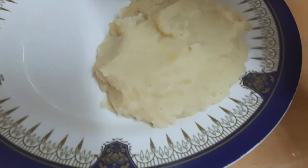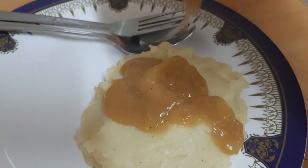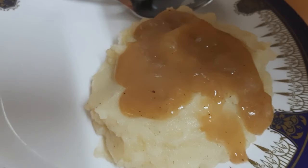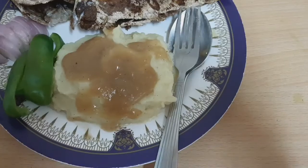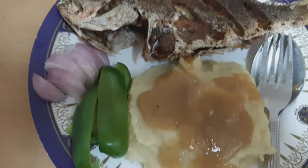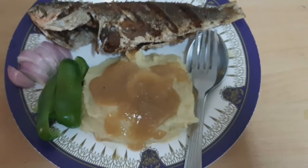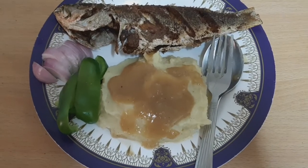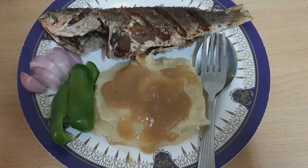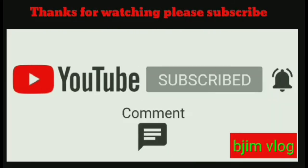Alagyan na natin ang gravy. So, ito na yung mashed potato natin, with pepper, onion, at spice. So, mashed potato na! Sa akin, bago pa lang sa aking YouTube channel — please subscribe, like, and share. Pakipindot na rin ang notification button para lagi ka updated sa aking video. Salamat mga kaluts! Hanggang sa muli. Salamat mga kaluts.